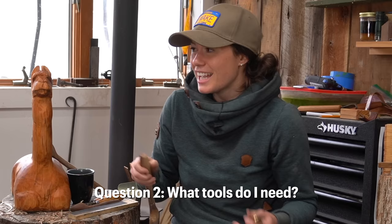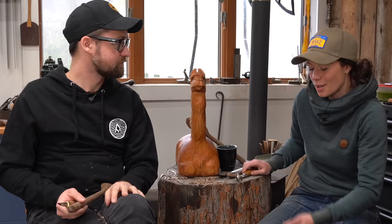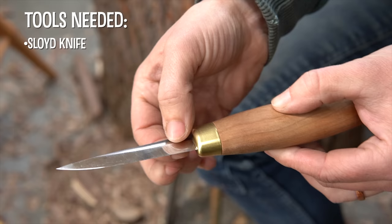Do I need a shop full of tools to get started in spoon carving? Absolutely not. Most of the time I'm carving onto a pillowcase on my lap, sitting on my couch watching TV, and I'm using four tools and a couple accessories. We need a sloid knife — you can get started with a pocket knife, but if you want to get into it, this is about $25 and it's absolutely worth the investment.